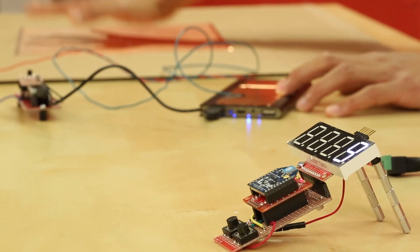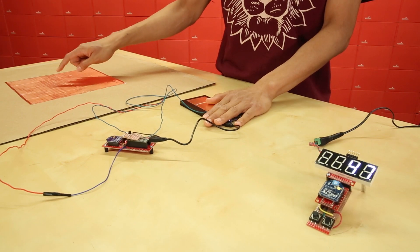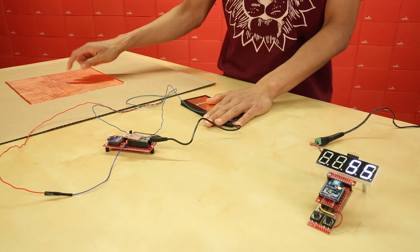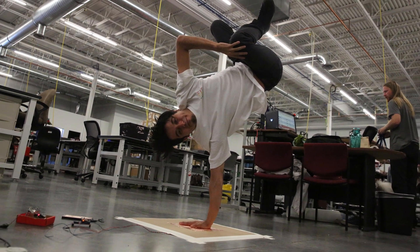I also added an XBee Series 1 configured for IO line passing to control something from a distance. In this case, I added a counter for fun. To test, I have my crewmate Julio come in from Block 1750.